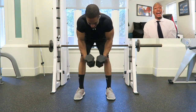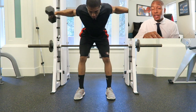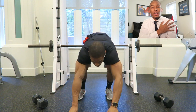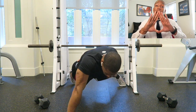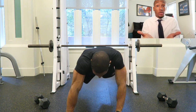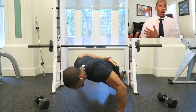The last tri-set starts with reverse flies — I do around 10 to 12 reps. You don't want to do a lot of weight; really focus on those rear delts since we always focus a lot on our front ones. Then for a push-up variation you can do a diamond push-up, a wide push-up, an elevated push-up. These push-ups are challenging, so I went ahead and did one-arm push-ups.